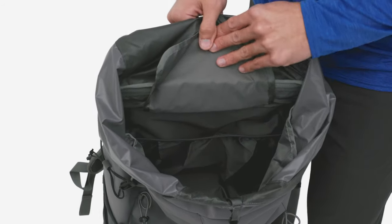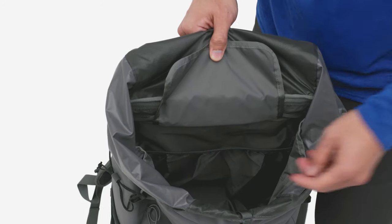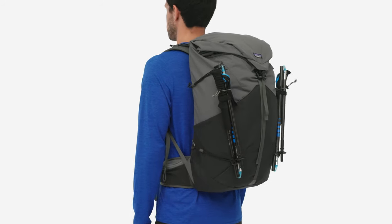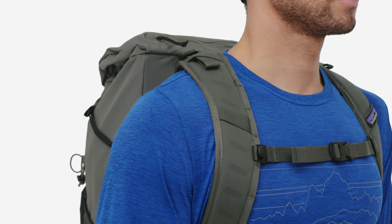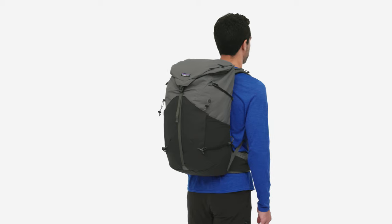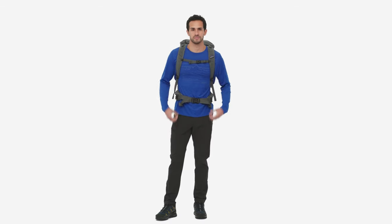The hydration bladder-compatible inner sleeve can also be used to hold more gear if you're drinking straight from the creek, while side straps allow you to stow your trekking poles when you need your hands free. Our largest trail pack, the Altvia 36-liter, holds everything you need for a couple of nights far from the maddened crowd.